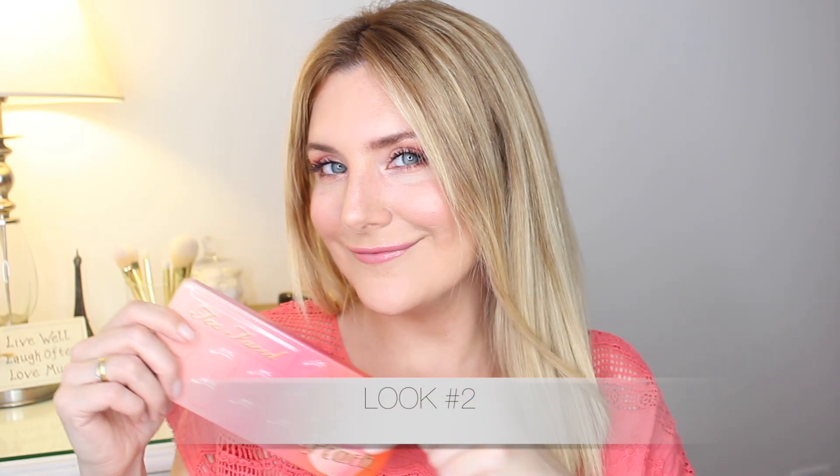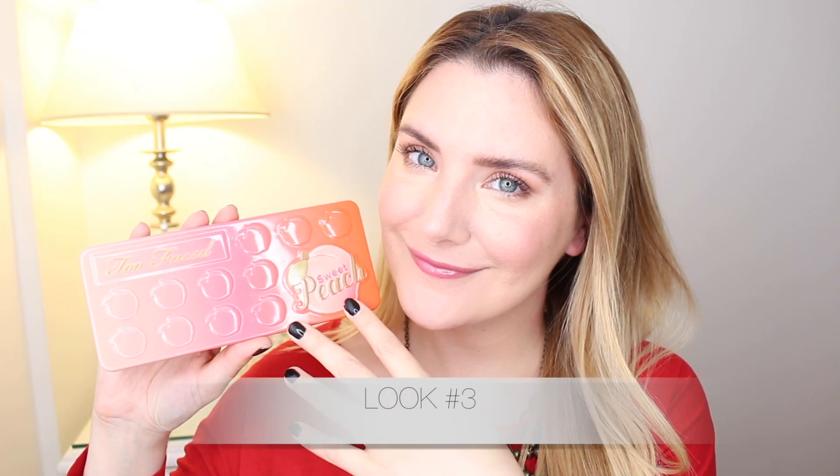Hey guys, welcome back! In today's video, I wanted to share with you these three looks I created with the beautiful Too Faced Sweet Peach Palette. So let's jump right into look number one.